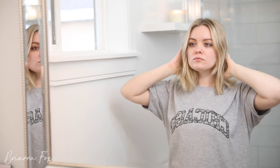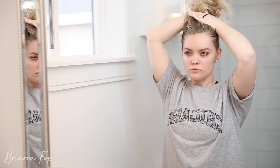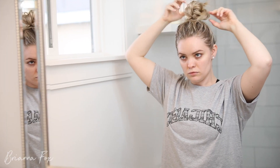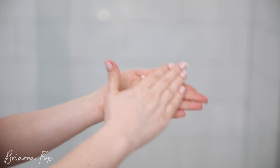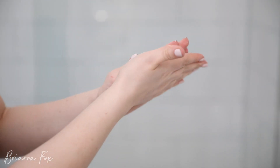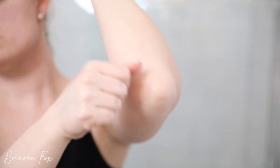The first thing I do is pull my hair up out of my face. I have blonde hair, and if I get any tanning mousse in my hair it will end up turning it colors. Then I just grab any lotion — or honestly I use coconut oil — and rub it between my hands and apply it to any dry areas: armpits, elbows, wrists, knees, ankles — anywhere that's really dry.